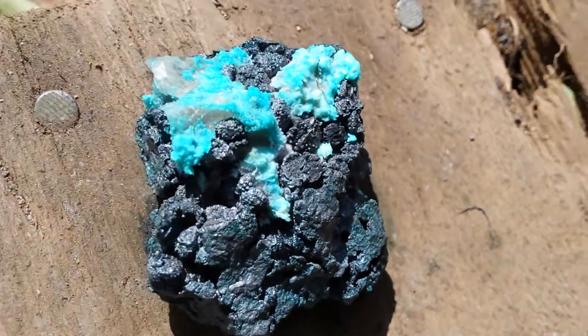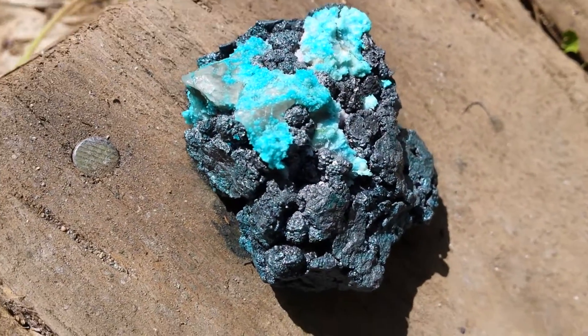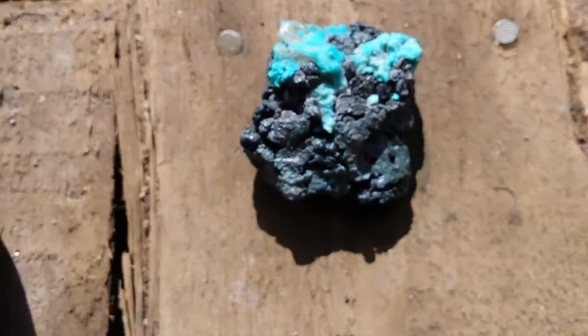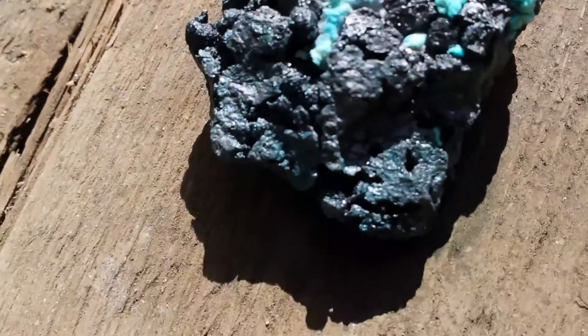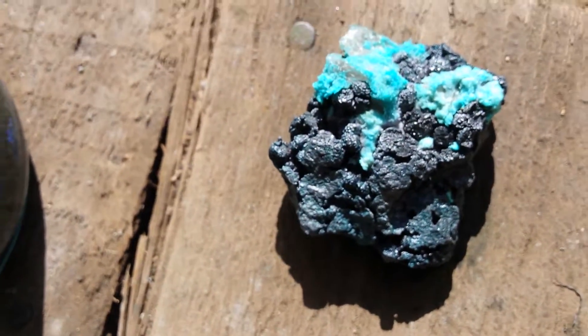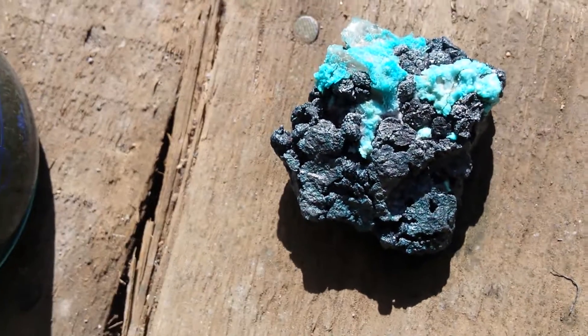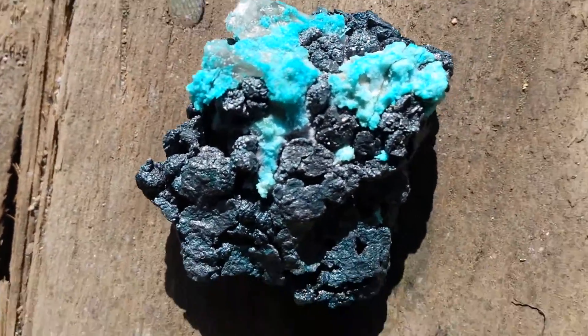Hopefully this looks as good to you as it does right in front of my face. Pretty much it's a lump of silver mixed with whatever other minerals are in it. And that blue, really light blue, aqua-y kind of color stuff is the acid eating away the calcite right out of the hunk of silver.